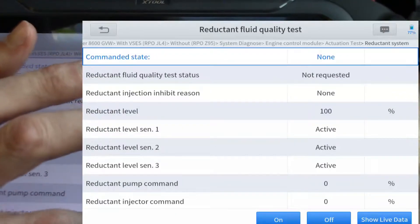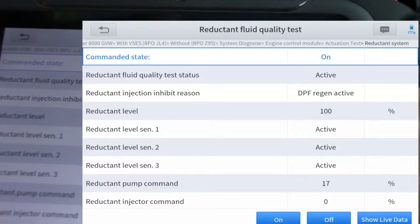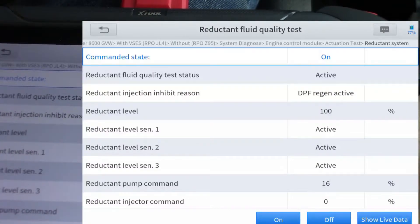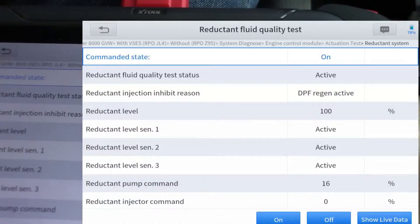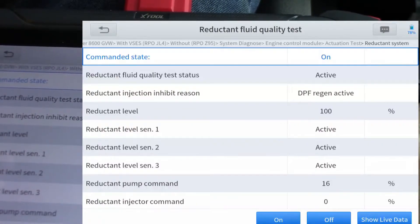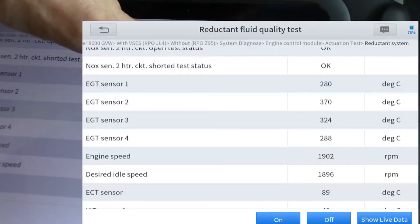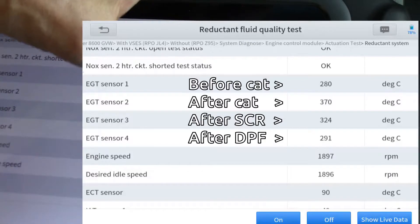Let's request the test. There we go — DPF regen active. The condition that sensor 2 should be less than 90°C is wrong; it should be greater than 90°C. We've got to take it for a drive to warm it up. We're doing a regen test — it's doing the exhaust regen filter clean basically. You'll notice that sensor 2 is a lot hotter than sensor 1, because the catalytic converter is burning off the fuel that it's adding to the exhaust.